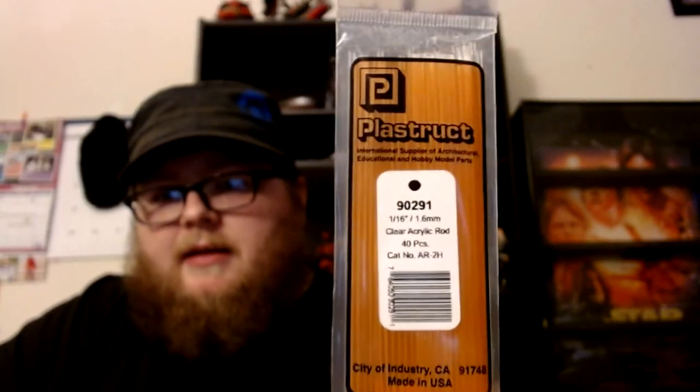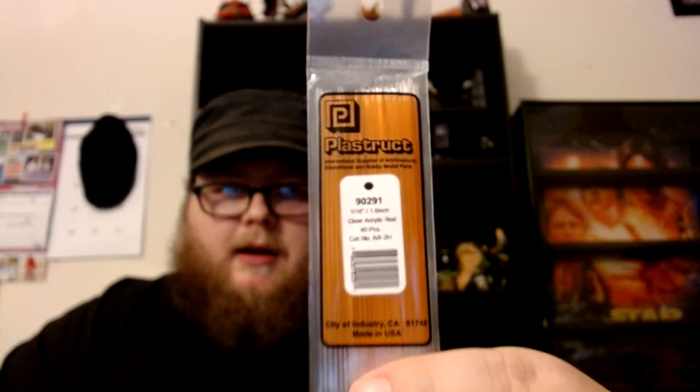There's a reason there's a couple of dioramas behind me — I'll be doing videos on those too. But you're here for the lightsaber blade tutorial. I ordered Plaststruct — they're 1/16th or 1.6 millimeter clear acrylic rods. There are 40 pieces in the pack, available on Amazon for about $8. These are what we're going to be making lightsaber blades out of today.